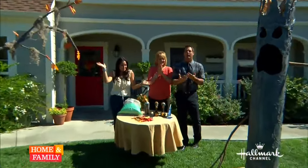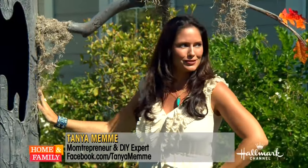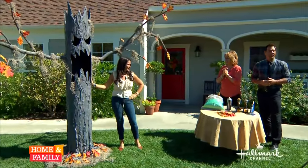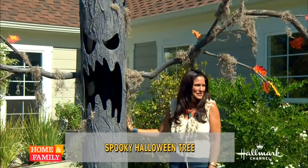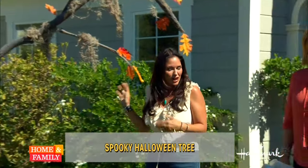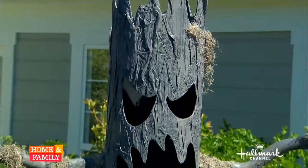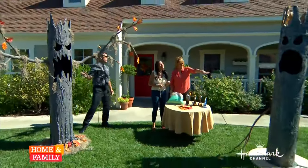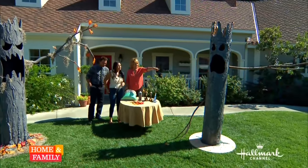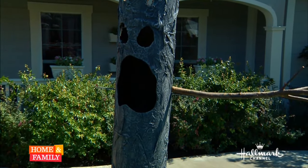Want to have the spookiest yard in your neighborhood? We're kicking off our Haunt and Family Halloween with Tanya Mimmy's spooky Halloween tree. Look at that — that is fantastic! I'm going to put a person in there. It looks a little complicated to make, but it's really not. I want to show you how I did it. Let me show you how we did it earlier today and you'll see just how easy it is.